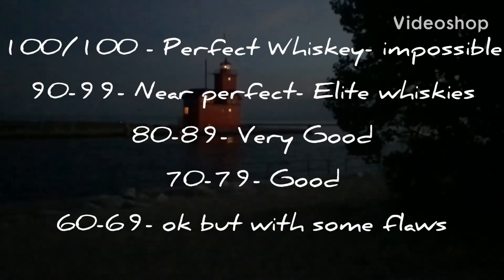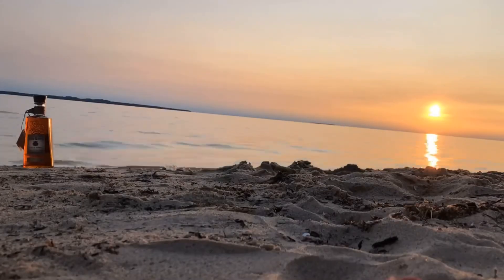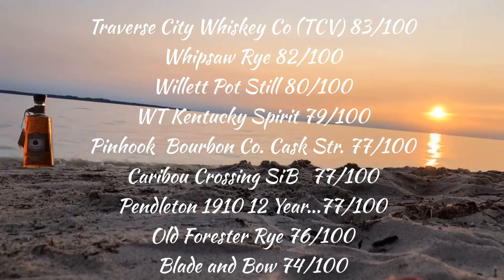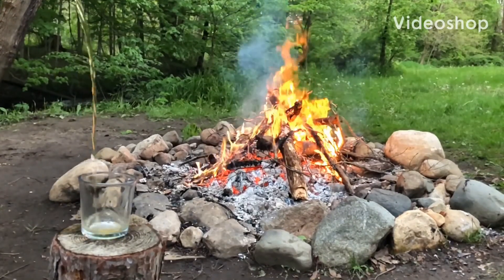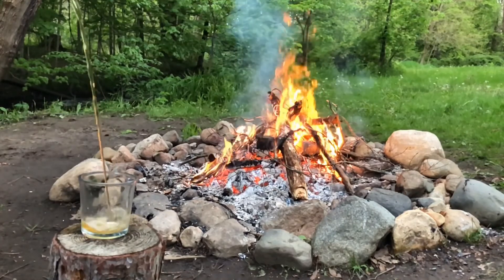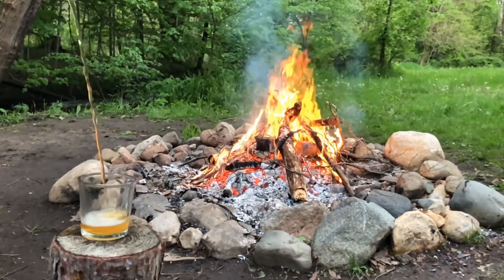It's a good whiskey. I think 79 is accurate — it's not one of your favorite things in the world. Rare Breed was mid-80s, so yeah, it's accurate. Well, there you have it. That wraps up this review. Leave a comment if you have tried this whiskey and let us know what you thought. Please like and share us to social media, subscribe to our channel, and don't forget to leave a suggestion for our next review. Thanks for watching.